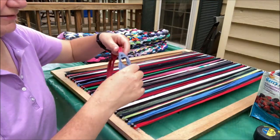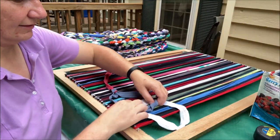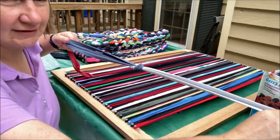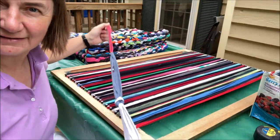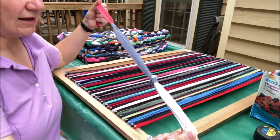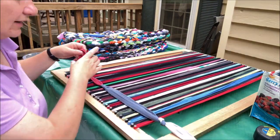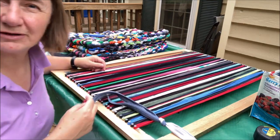Let me do that again so you can see: lay them down so they're like a Venn diagram, grab it and pull it through, pulling nice and tight until you hear that cracking sound of the fabric letting go. That is one row's worth of weaving. I leave a little bit sticking out at the start and will tie it off at the end.